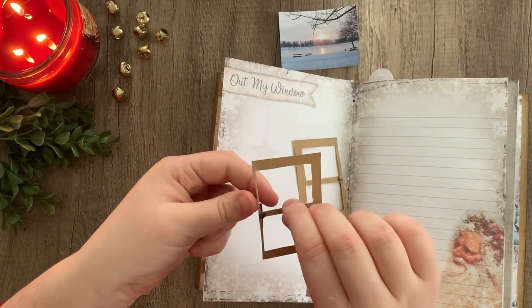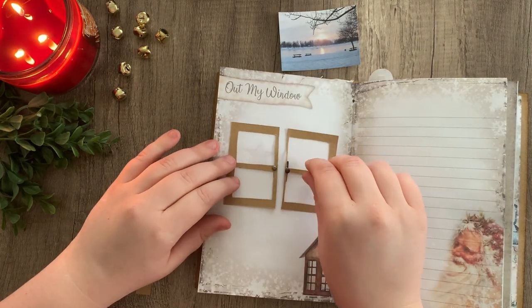Because this one's too thin, you can kind of see it, but as long as you make yours a little bit thicker, you shouldn't have that problem.